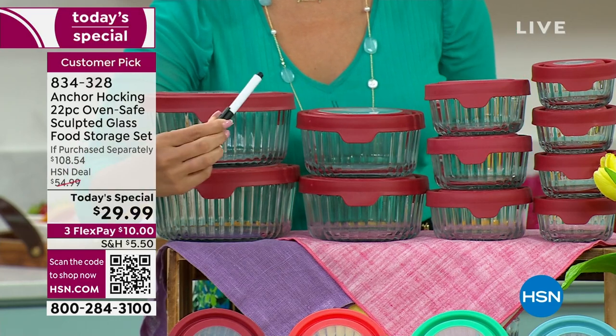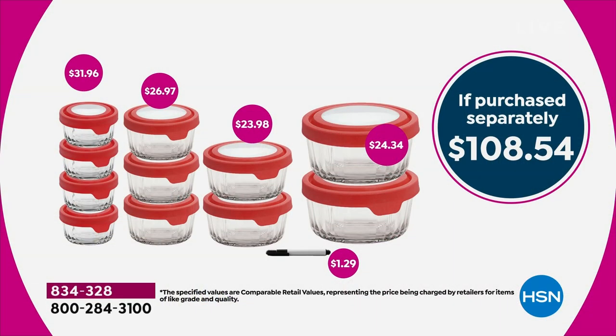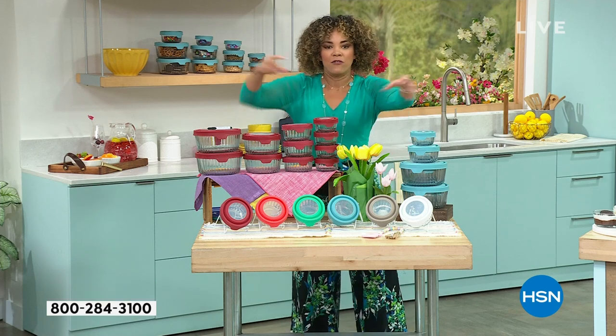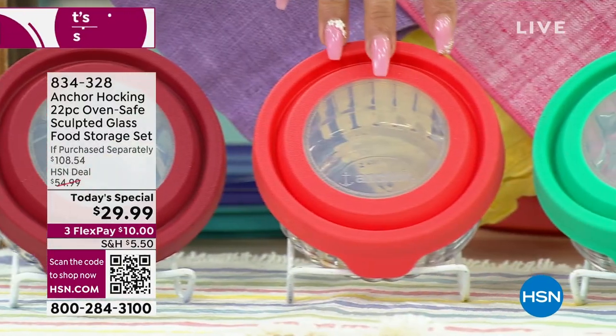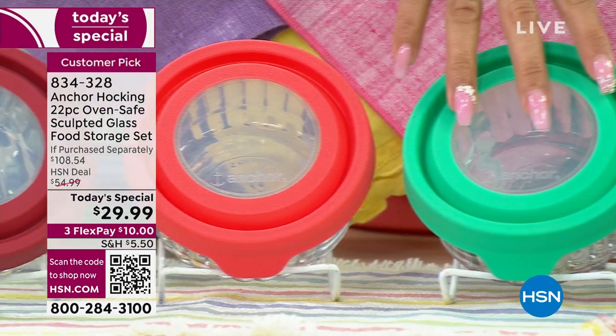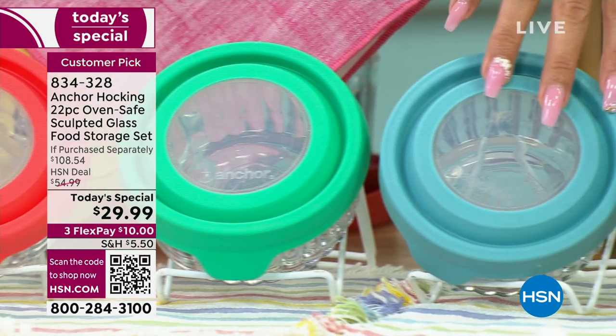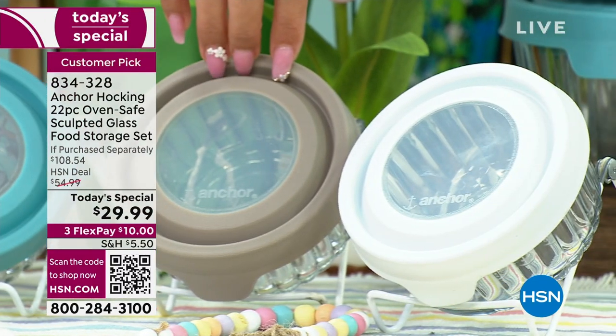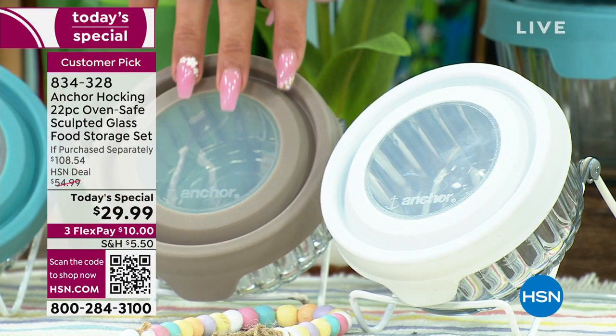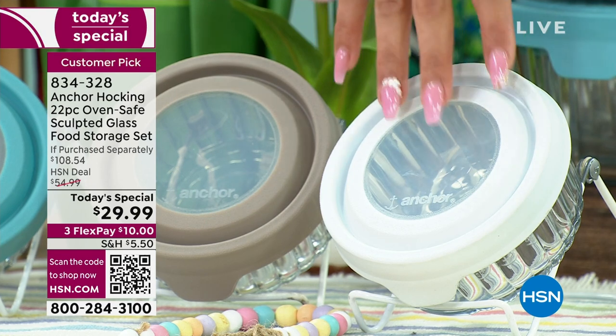You also get the dry erase marker, because this is how you know when you cooked that meal or when you put those leftovers in. It's a $108 value — for you today at $29.99, nearly $80 off if you tried to put it together yourself. There's your mango, mint, mineral blue — that's the one I personally like. Gray: I have 240 left in the gray. And we also have it in white.